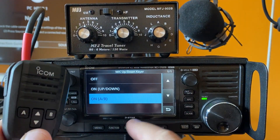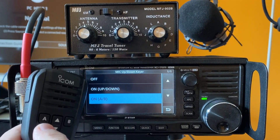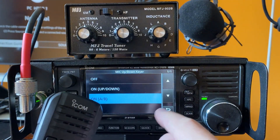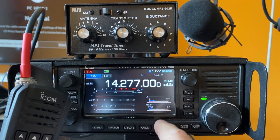If you select Up/Down, the down button will transmit the tone. And if you select A/B, the A button will be used to transmit the tone. This is a continuous tone. So I'm going to select A/B and go back.